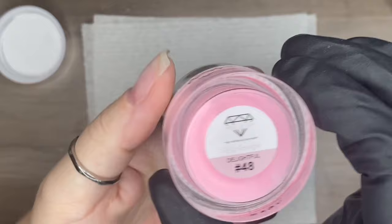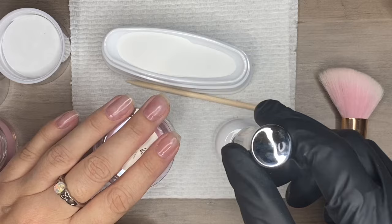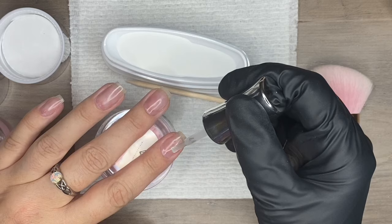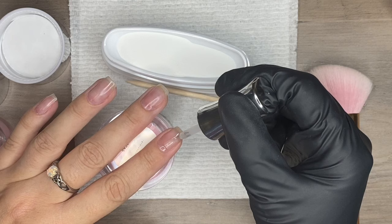You can totally do a straight smile line if that's your jam — I like a more curved smile line, so that's the route I'm going to go today. This is the pink powder I'm going to use; it's on the darker side of the pink spectrum. If you like that very dark pink and white look, this is the one I recommend. If you're a more natural French girl, I would highly advise going with the other colored pink dip powder.